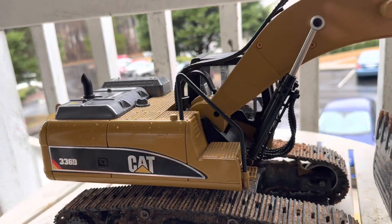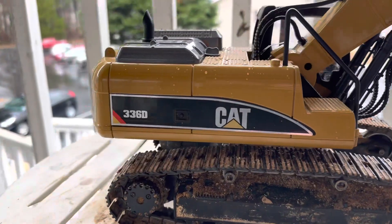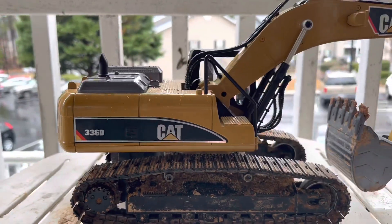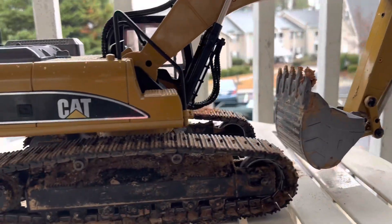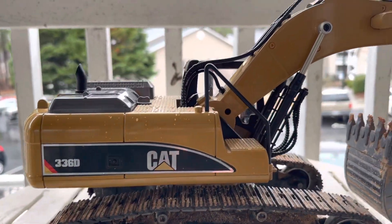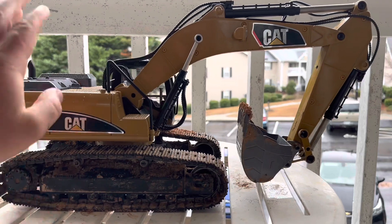If you're in the market to buy one of these Huna excavators that's all metal, I'm going to give you guys a quick review and let you know what you're getting and how it performs. Let's get into the live action.